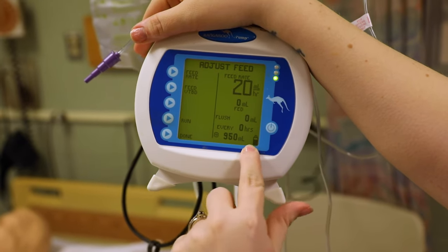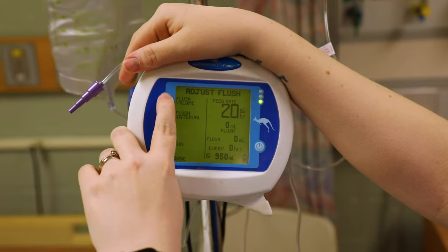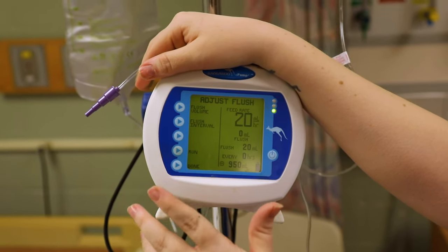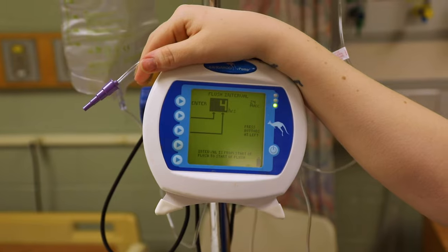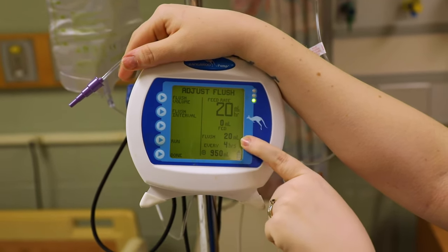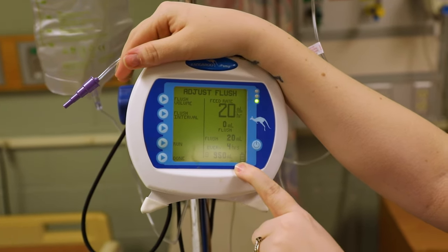You have the option to adjust a flush as well — definitely check your orders and make sure the patient is not on a fluid restriction. For flush volume, the doctor wants 20 ml's, entered every four hours. So what this is now telling me is: feed rate is 20 ml's an hour, it will flush 20 ml's of fluid every four hours, and 950 ml's of feed will go in.